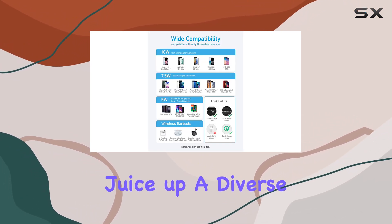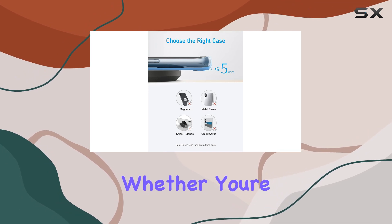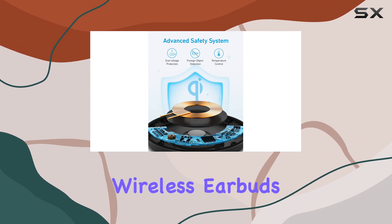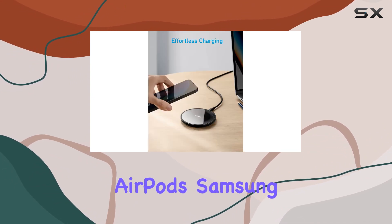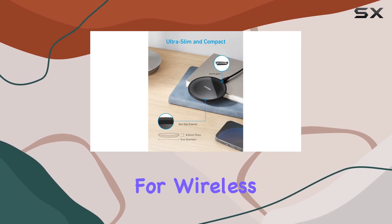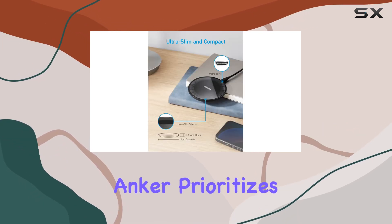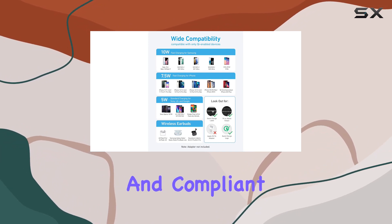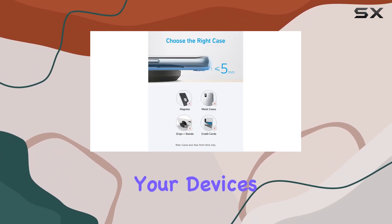Now let's talk compatibility. This charger is a powerhouse engineered to juice up a diverse range of devices, whether you're rocking the latest iPhone 15 or a Samsung S22, or even wireless earbuds from various brands like AirPods, Samsung Buds, or Google Buds. It's your all-in-one solution for wireless charging needs.